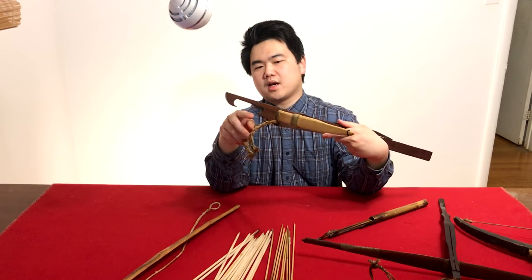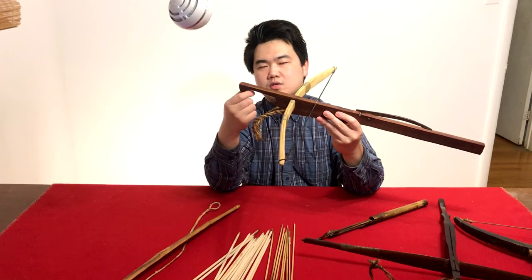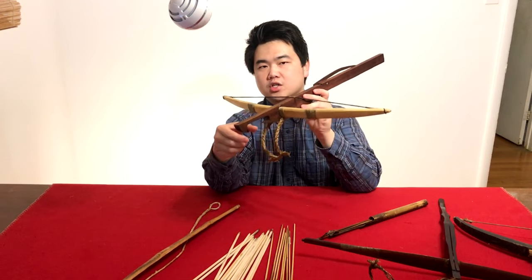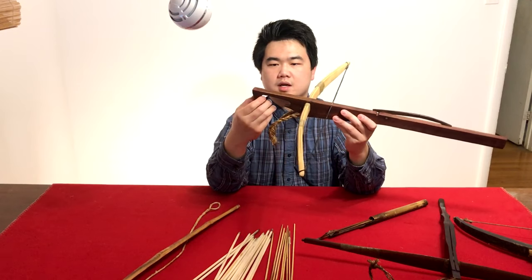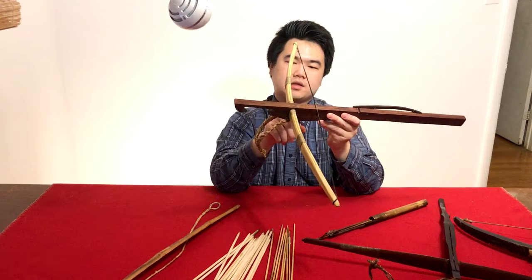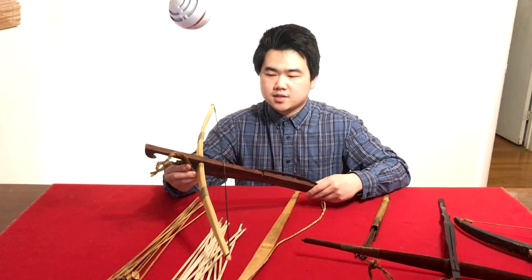The rope stirrups are simple strings that let you span the bow without sitting down. There's also a hook on this crossbow — I think it's mainly decorative, but it also allows you to hook it onto something like a tree branch for more accurate shooting. To fix the prod, you cut a slot in the original wood and insert the prod. Prods are typically made of bamboo, though I've also seen them made with hardwood.